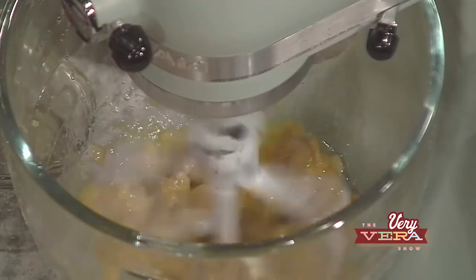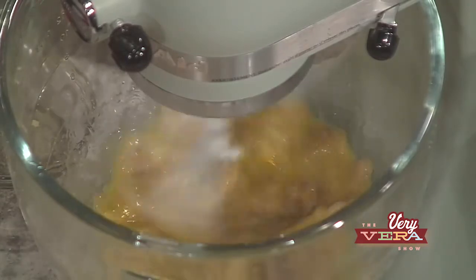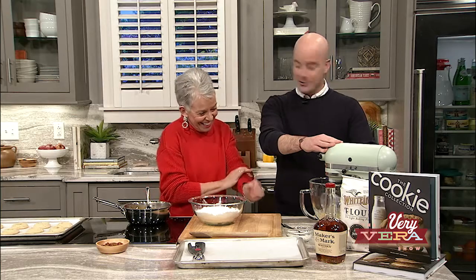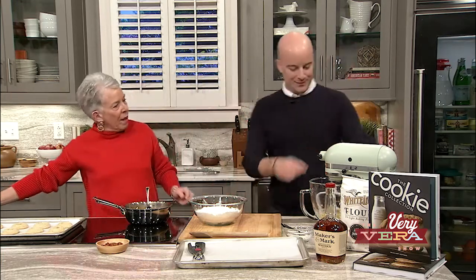You look at that skill — honestly, I am so proud of you. That's why I love to have Brian on the show — I get the day off. The art of whisking dry ingredients! When I'm at home, I truly do measure everything just like we've done here on this show. I've told y'all so many times that it makes you enjoy it more — if you measure everything out.